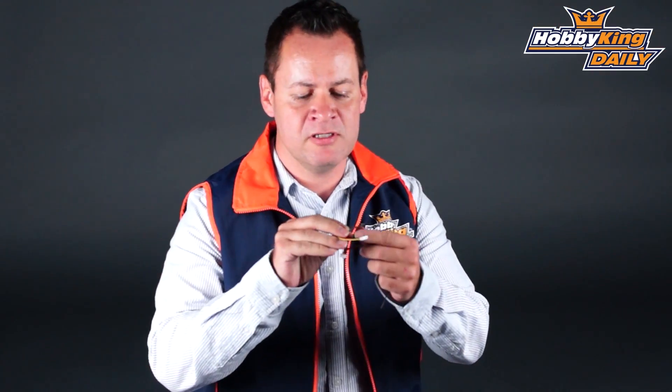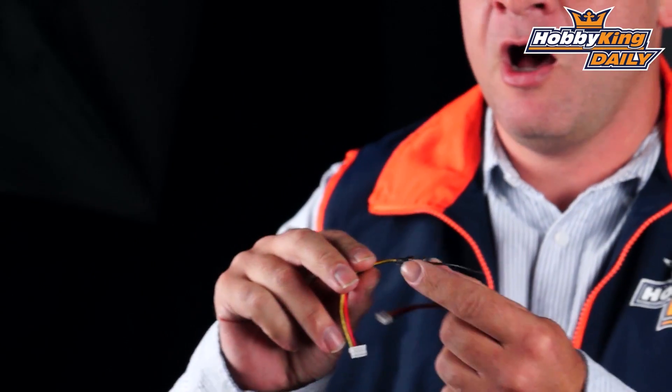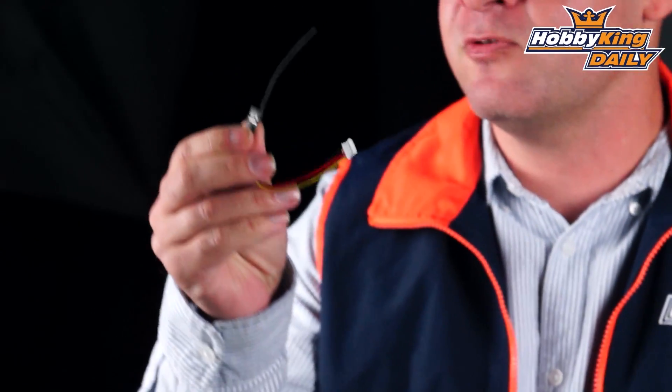As you guys can see, this thing is pretty small in size. It weighs right in at 2 grams with the connector, but most likely you're going to desolder this and hook it directly up to your camera. You can see the length of the antenna comes in right at 1.2. There are four available frequencies within the 1.2 to 1.3 gigahertz range, and it's 100 milliwatt.